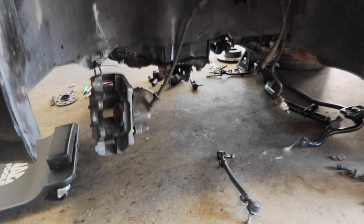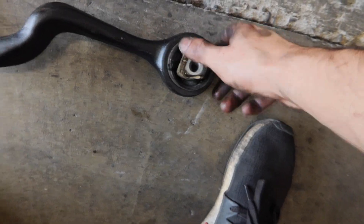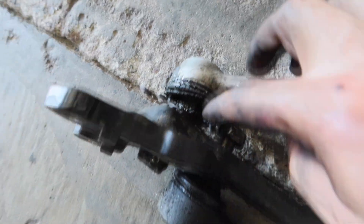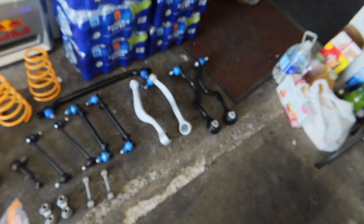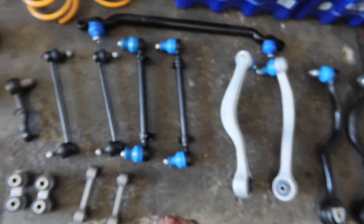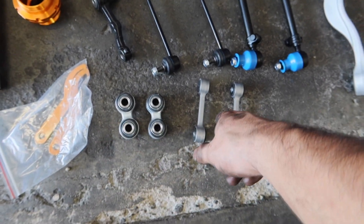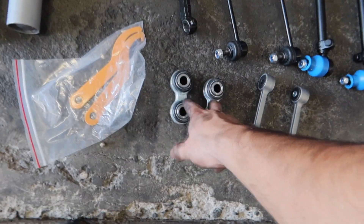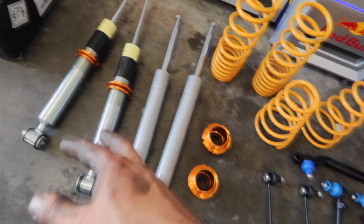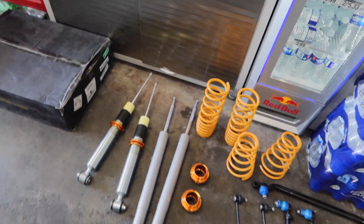We got all the suspension off — we literally tore down everything in the front end. The old suspension right here is just really messed up. This is all the new suspension going on today: upper control arms, lower control arms, new tie rods, sway bar end links, rear sway bar end links, and some rear bushings. And then here is the brand new coilover set from Max Speeding Rods — looking really good.